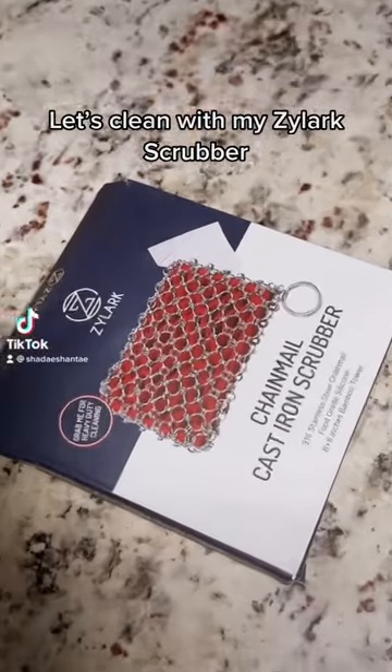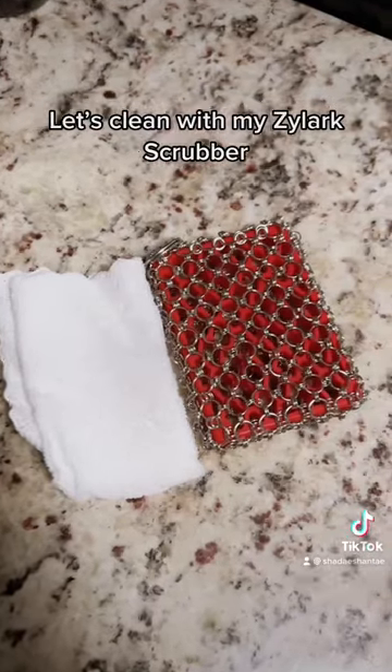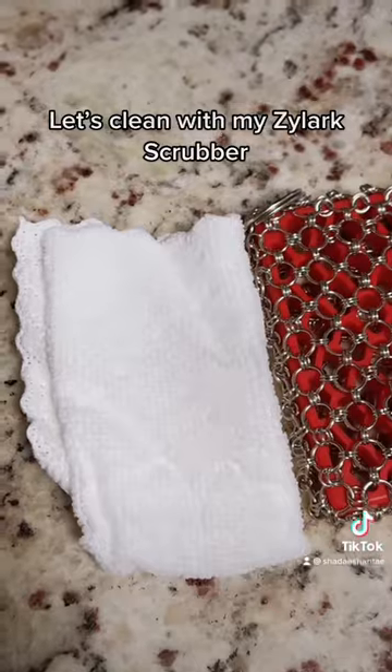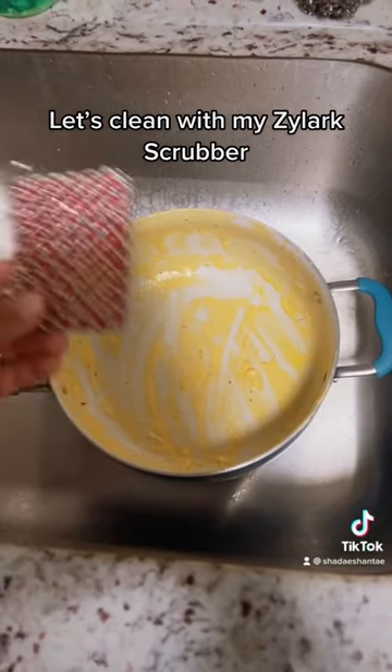Today I'm doing a review of the chainmail cast iron scrubber. In the packaging it does come with a bamboo towel that you can use to salt clean it, or you can easily clean it in the dishwasher. I'll be using it on this pot today that I made baked mac and cheese with and forgot to wash.